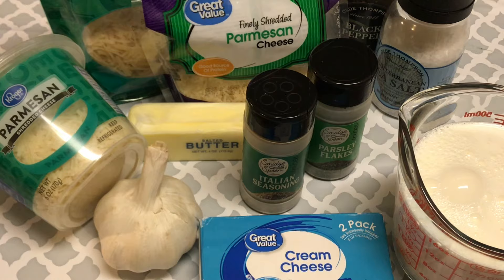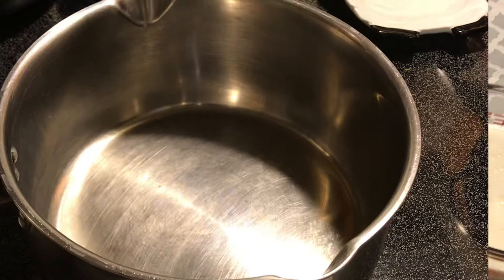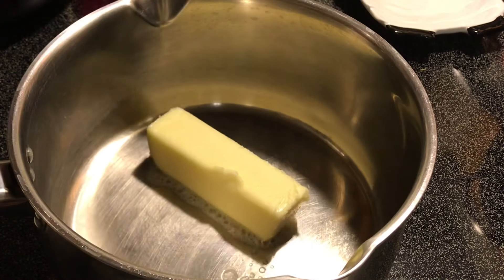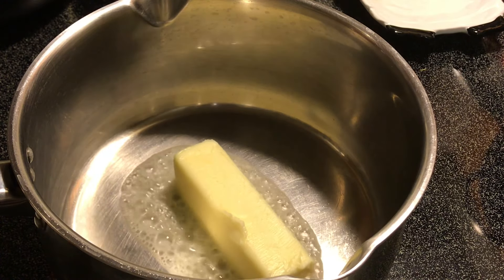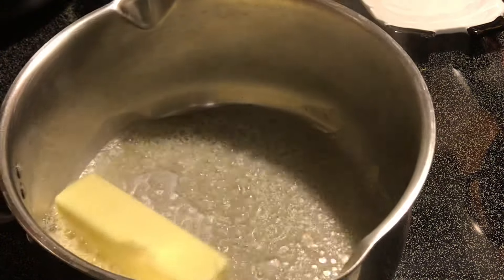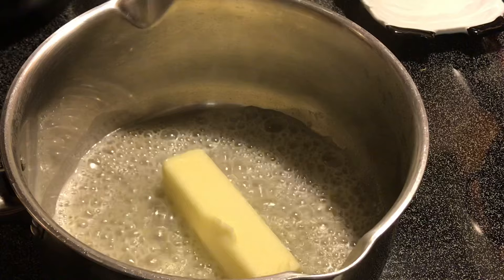Anyway, let's go ahead and get started. Over here on the stovetop, we're going to add one stick of butter and let that go. I'm going to turn this down to low heat because I don't want the butter to burn.